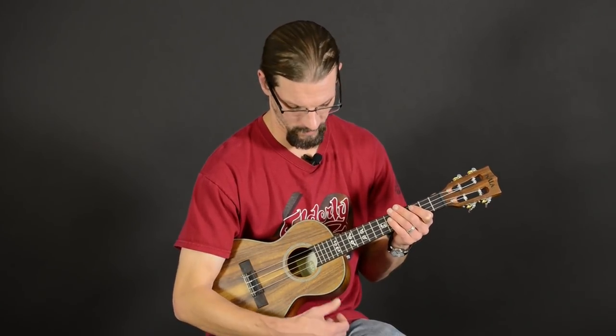It has a nice traditional look with the herringbone trim, and the slotted peghead gives it a little extra volume. I'll play it for you a little bit and you can hear how it sounds.